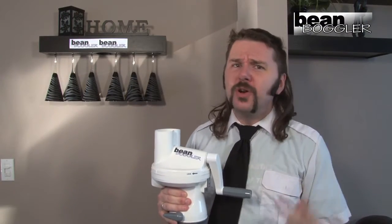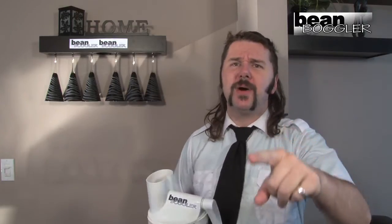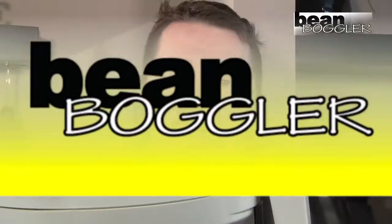And the Bean Boggler comes in two different colors, white and dark white, so you can customize it to be as unique as you! The Bean Boggler was not made in Mexico!